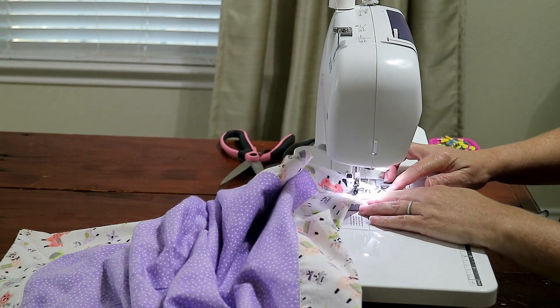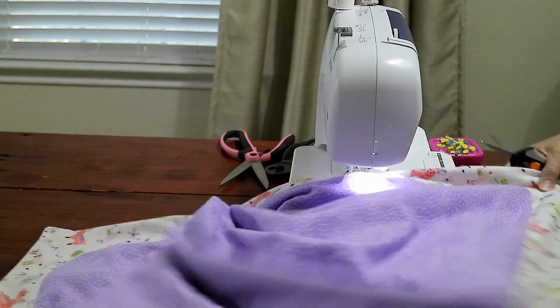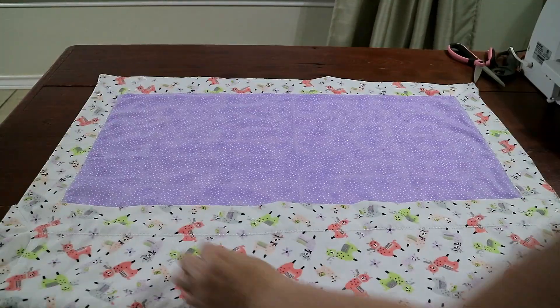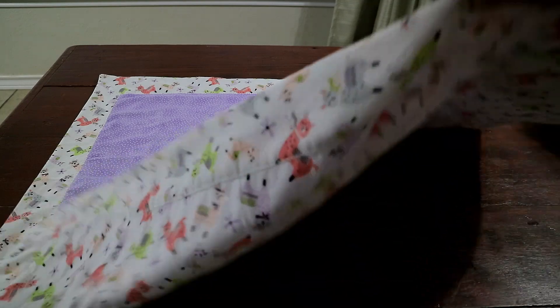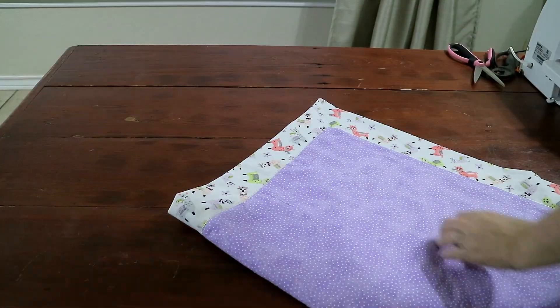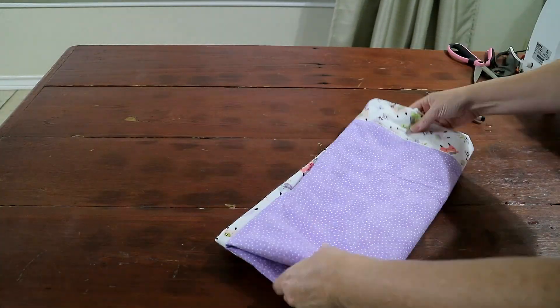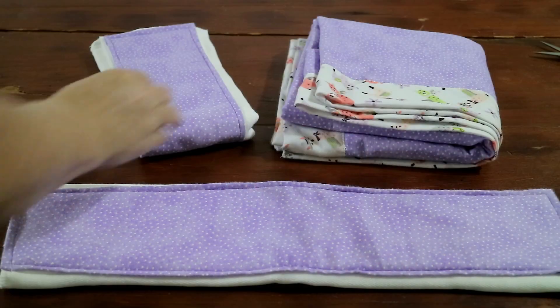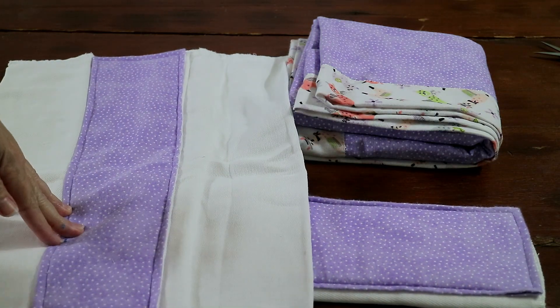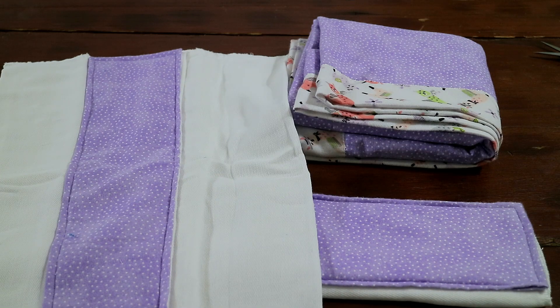Your perfect easy mitered corner blanket is all done! Check out the fancy stitching with the new machine — all the mitered corners and top stitched edges. It's going to make a perfect no-fuss receiving baby blanket. As a bonus, trimming down the 30-inch square piece gave me enough scraps to make two cute little coordinating burp cloths. If you have scraps leftover, use them to make baby burp cloths — it makes an awesome coordinating gift.